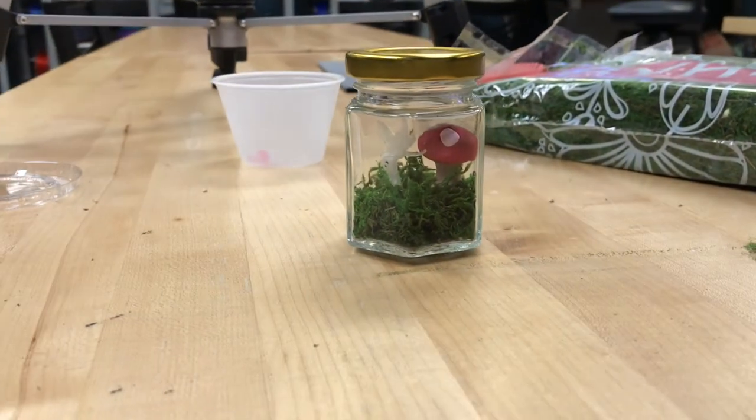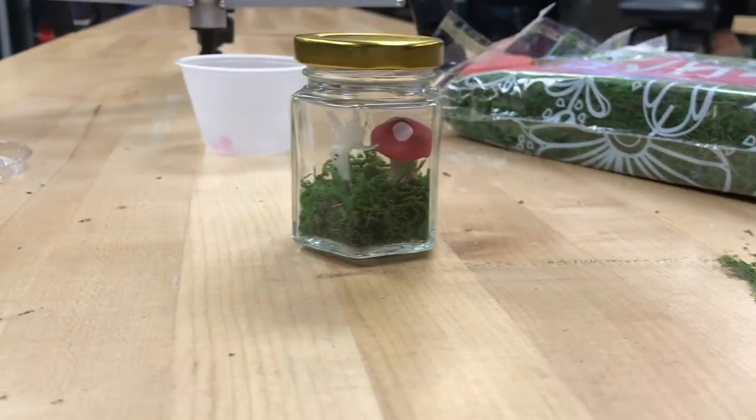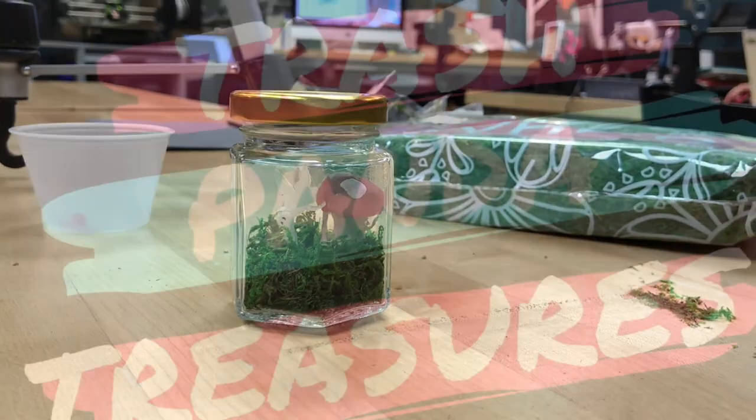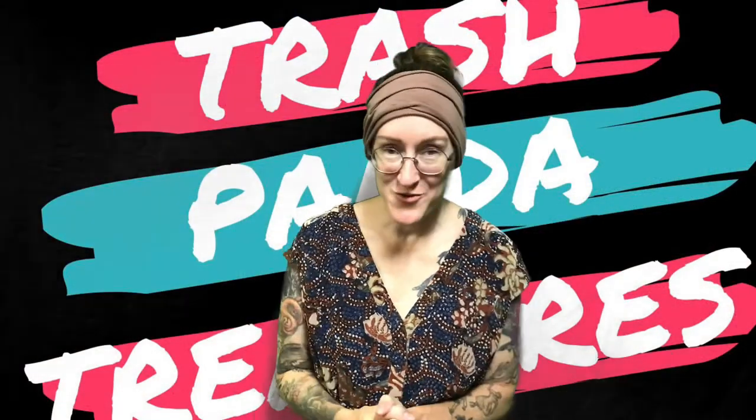And there is the finished product — Mushroom Fairy Jars. Thank you guys for following along. I hope this was enjoyable for you.